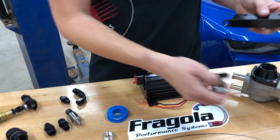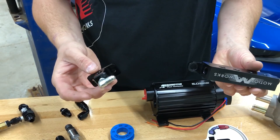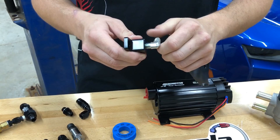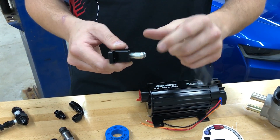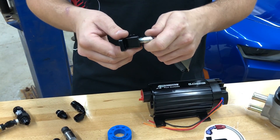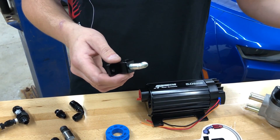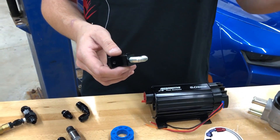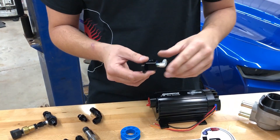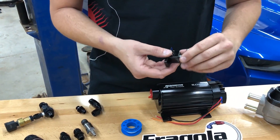Our vacuum block and remote mount sensors — single and dual — are all pipe thread. We'd love to use ORB style, but these small fittings aren't commonly available in ORB, so we use 1/8-inch NPT. NPT fittings commonly come in 1/16, 1/8, 1/4, 3/8, 1/2, 3/4-inch, and so on. If you have questions on the actual diameter and which is which, there are a lot of charts online that can help.